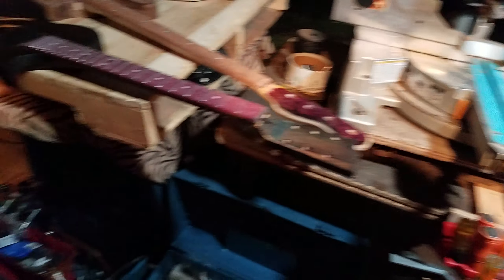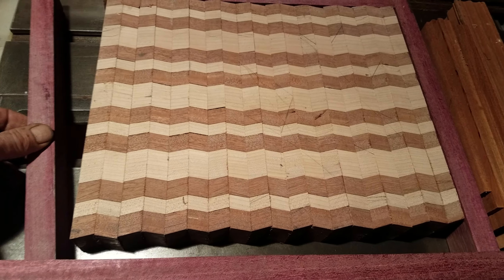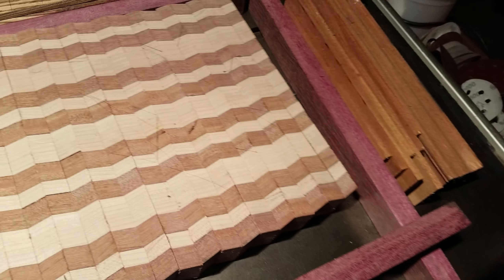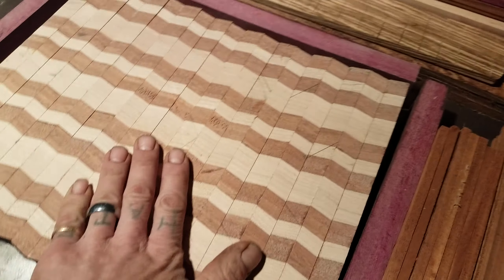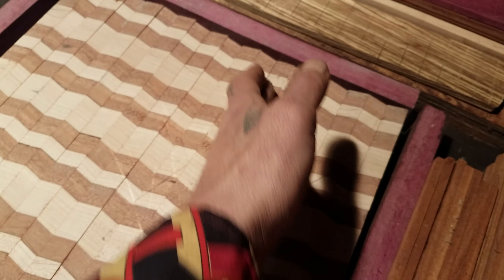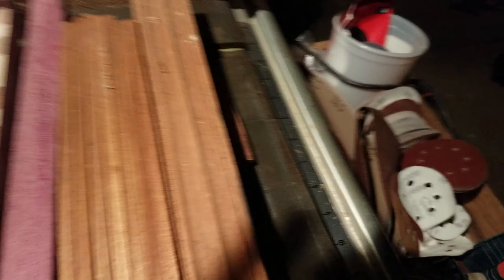Lately I've just been going to town working on stuff. This is a cutting board design I'm working on right now — it's a pretty simple pattern, almost like a herringbone. When you look at it from the side it looks wavy up and down. To make it, you glue a bunch together in straight lines, then cut it diagonally at 45s on the table saw, then glue them back together flipping every other one. I'm going to cut it at 45s again, flip those back and forth, and maybe add some purple heart, some sapele, and mahogany.